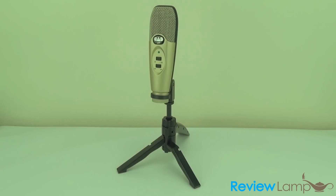Today's review is on the CAD U37 USB Studio microphone. This is a cardioid pattern microphone, so it's great for vocals, podcasts, or narration. We'll tell you a little bit about what you get with the mic and a couple of the features, what we like and maybe even what we don't like about the mic, so keep watching.